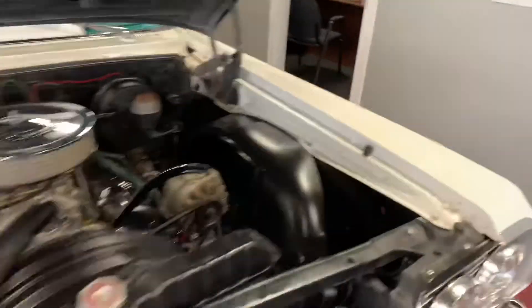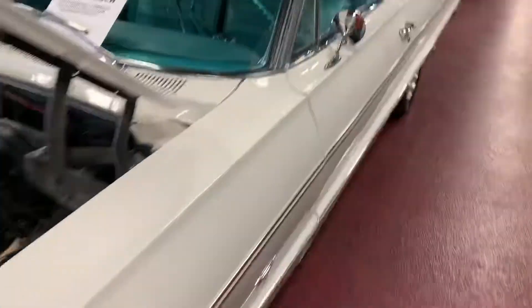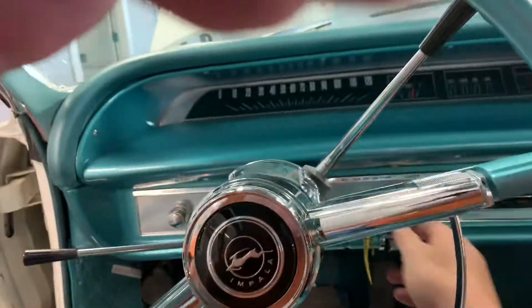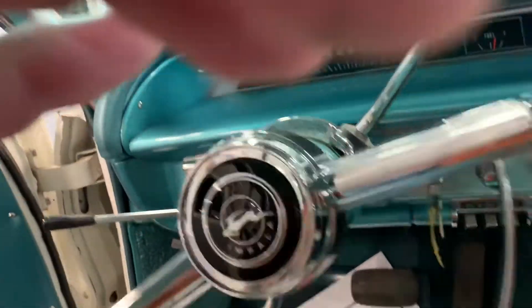I'll go ahead and jump inside here and give this 327 a crank. As you're going to see, the carb is tuned very well — it fires right up and runs on its own. Let me get this phone outside so you can hear it.